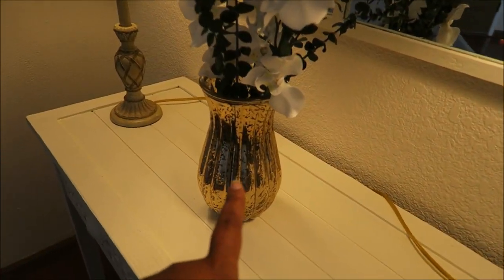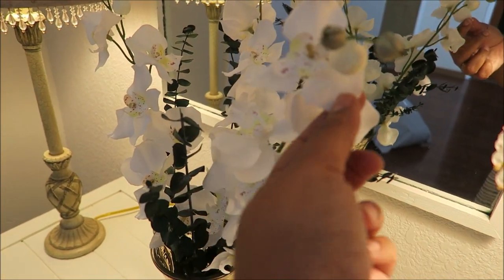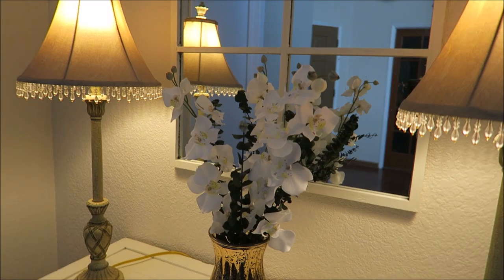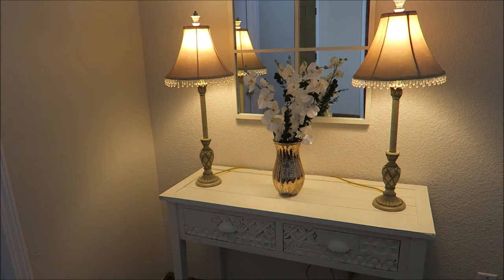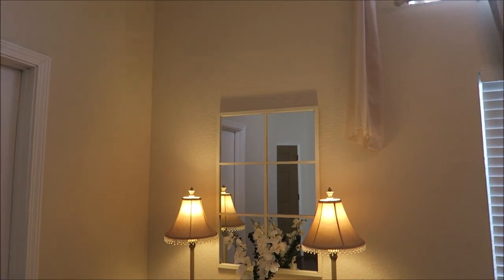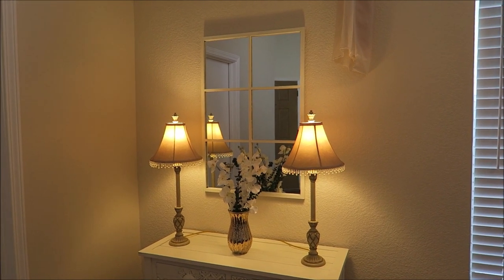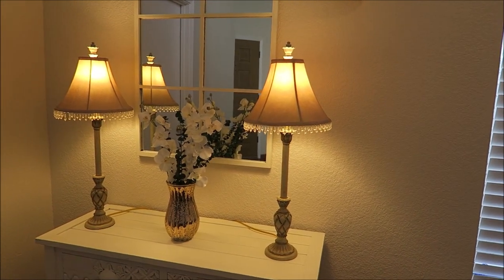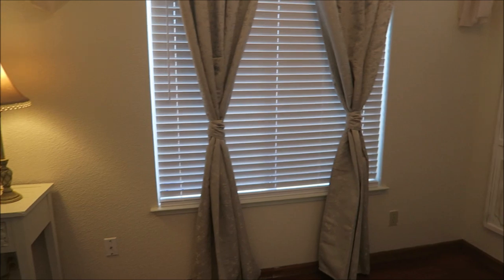I already had this vase, but I did buy these flowers from Hobby Lobby — they were like three bucks each. And I had eucalyptus and just put it in there. I'm going to zhuzh it up and make it a little bit better. Oh my goodness, I am so happy with how this has turned out. I don't think I need anything else up there. My kids always tell me I do too much decorating. I think I'm going to leave it like this, just fix the eucalyptus.